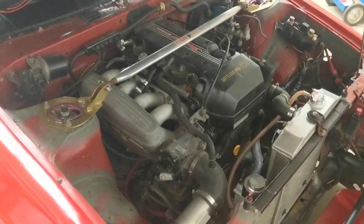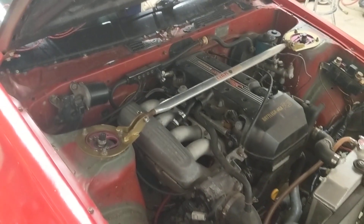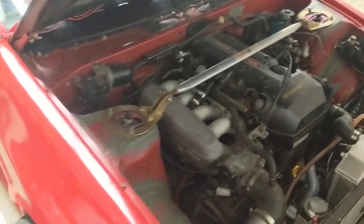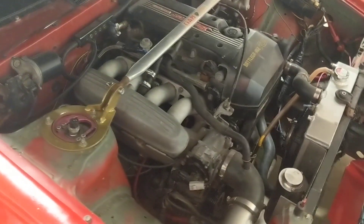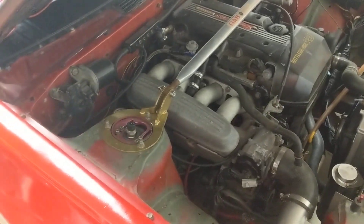When you swap BEAMS into an AE86 or other car that has a return-style fuel system, you have to add a fuel pressure regulator because otherwise there's no way to regulate your fuel pressure. The way I have mine set up is similar to how the 4AGE is set up.